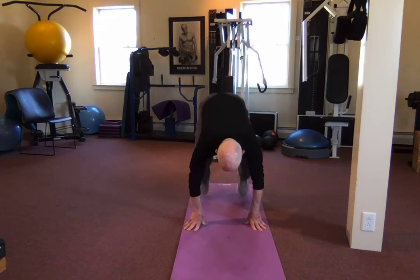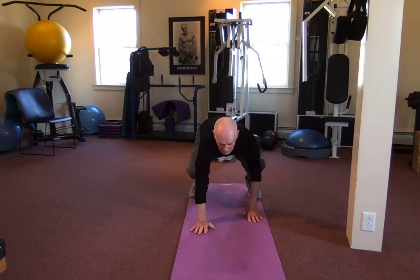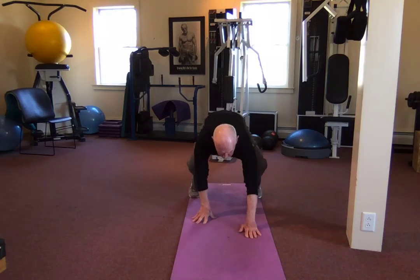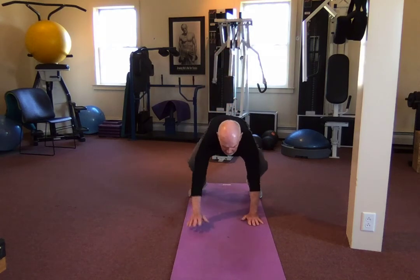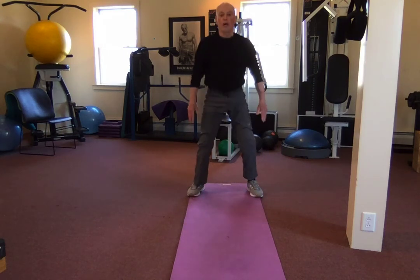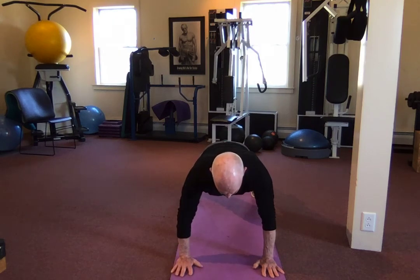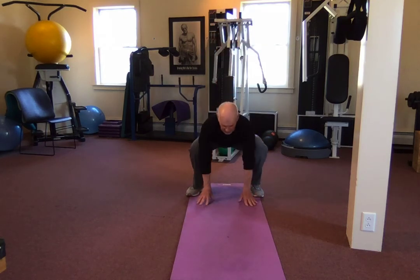Slow motion burpee — standing tall, all the way down, touch the mat, walk it out. Perfect plank — lock your glutes, lock your knees, pull in your core. Hold for two, walk it back. Heels on the ground, chest tall, stand tall. All the way down, out — perfect plank, walk it back — down, stand tall.